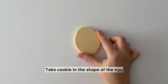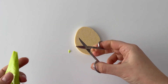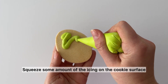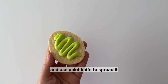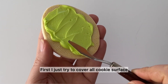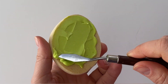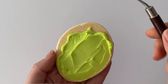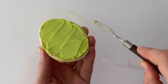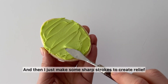Take a cookie in the shape of an egg and stiff icing. Squeeze some amount of icing onto the cookie surface and use a palette knife to spread it. First, just try to cover all the cookie surface, and then make some sharp strokes to create relief.